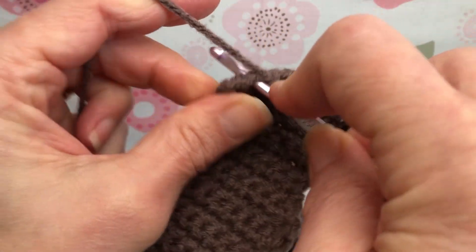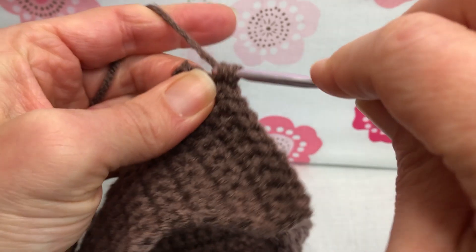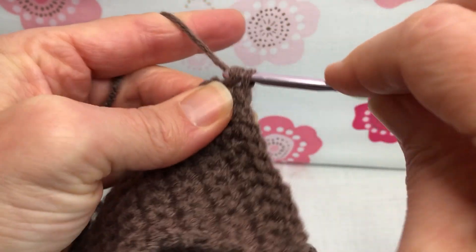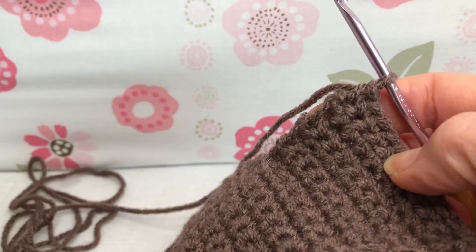This is row 30, and I'm almost to the end here. This is my last stitch. We have 11 stitches on our work.